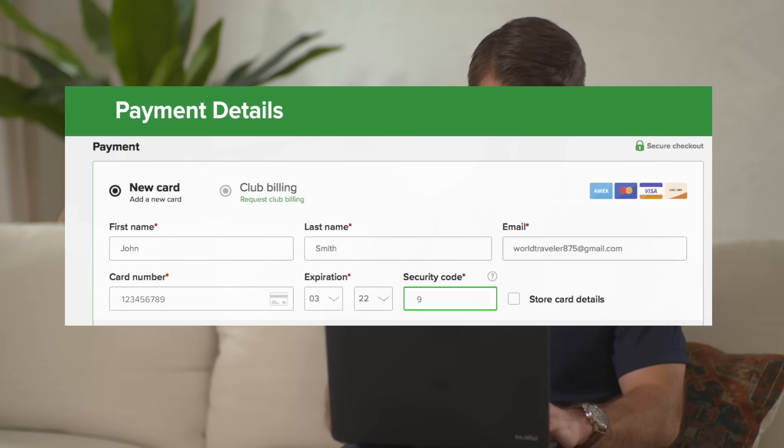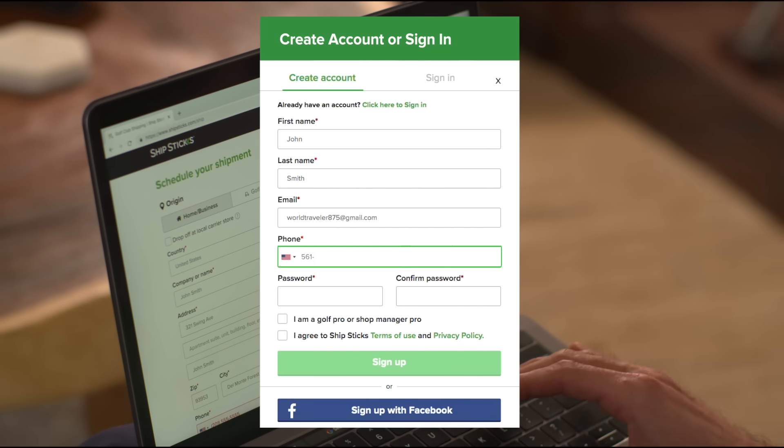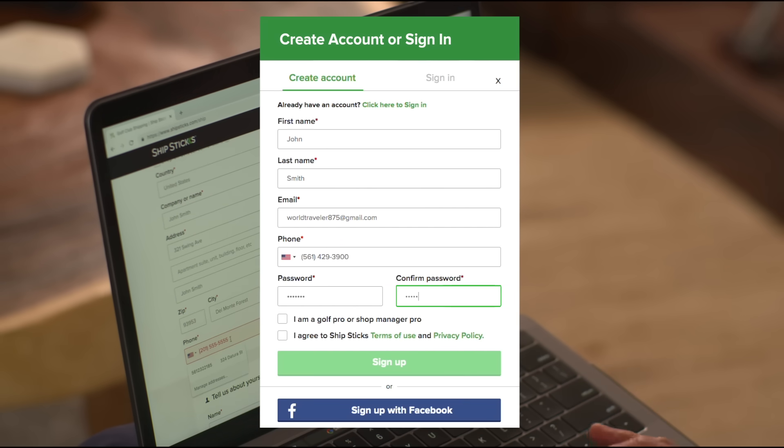Next, enter in your payment details and confirm your order by clicking continue. Then, create an account with us and fill in your information. If you have an account, just log in.